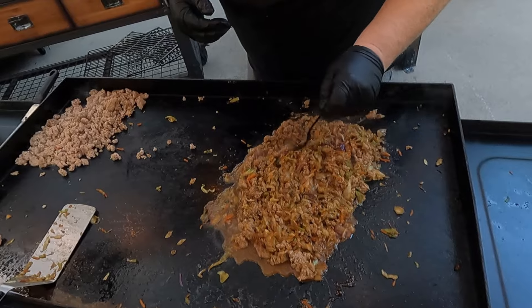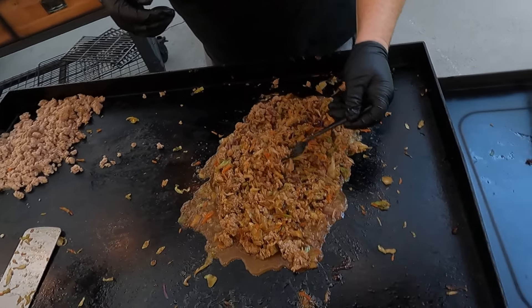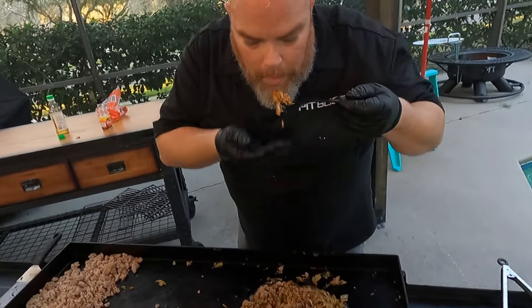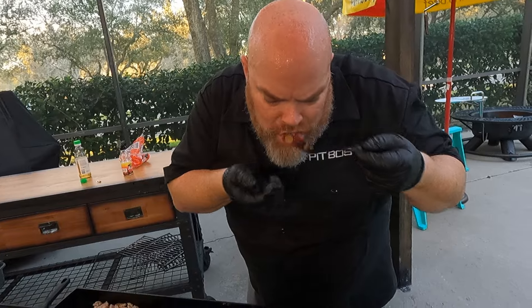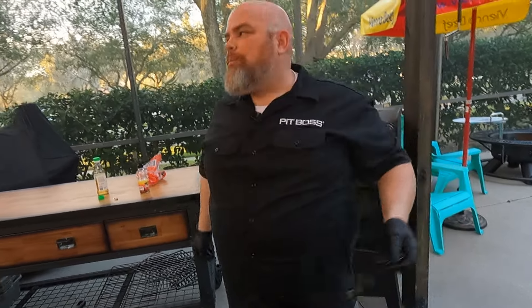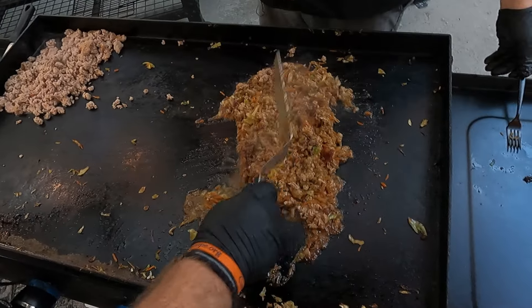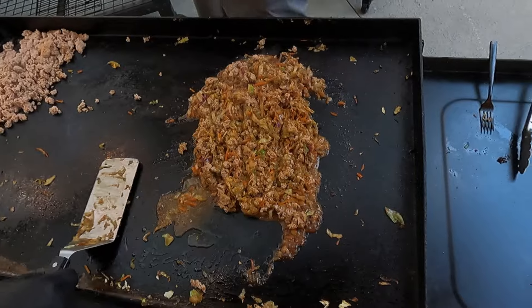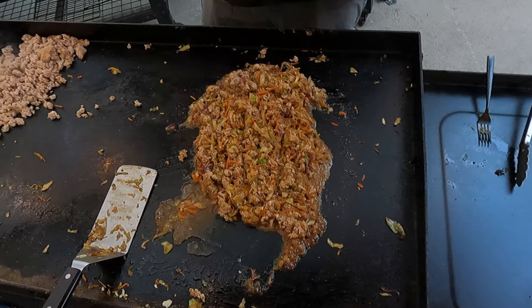We're going to give this a go. Remember it's going to be really hot. What does it need? Nothing — nothing at all. Brett, welcome to every Asian dish you and I have ever made. It's got that consistency and the ginger. Would you say umami? I'd say umami.